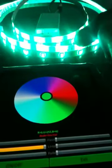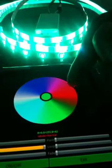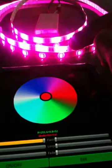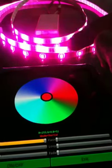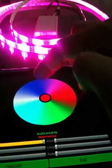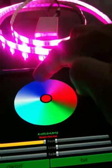Now I want to change to the red color. I just click here and you see the LED turns to red color. Then I want the blue color, so I press here and the LED will become blue.